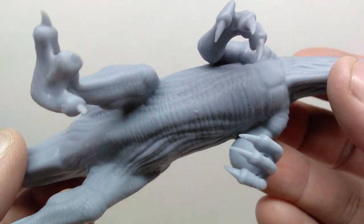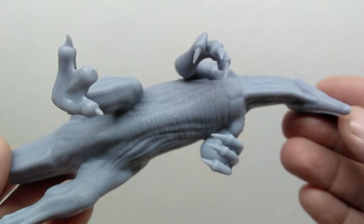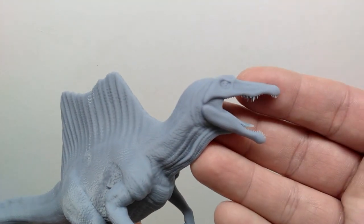Detail-wise the underside is phenomenal as well — you can even see musculature in the chest. Definitely a really cool looking Spinosaurus and I can't wait to get some paint on this.